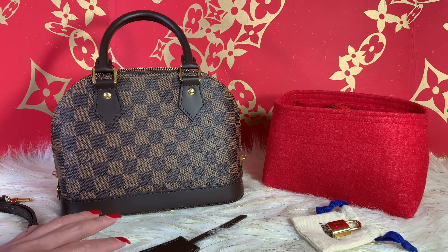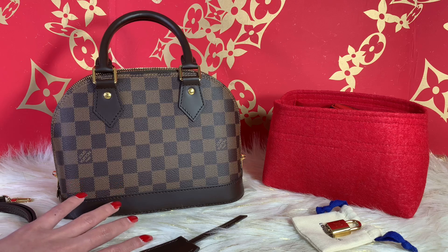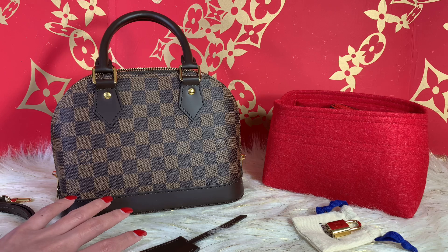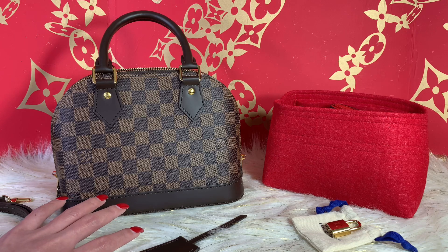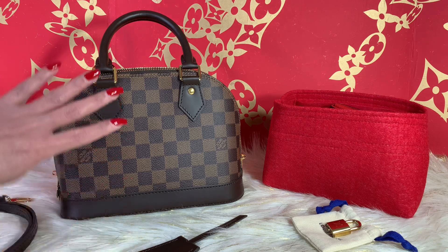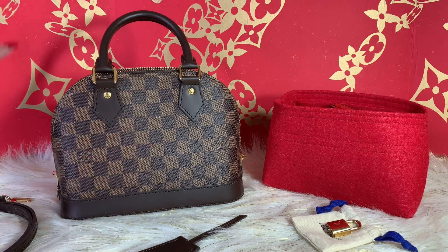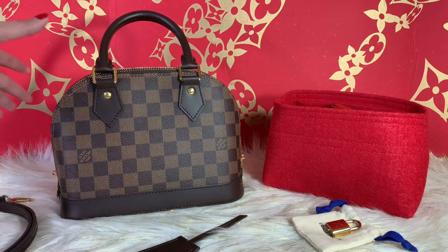I remember a few years ago I got one of these also in an Ebene print, which was more likely on a glossy finish. But my sales associate explained that Louis Vuitton is actually trying to update the leather and the material they use, and they believe that this new matte finish is more durable compared to the glossy one.